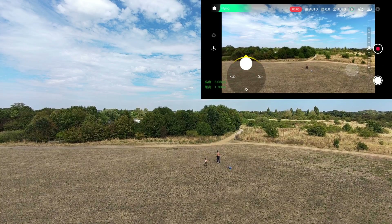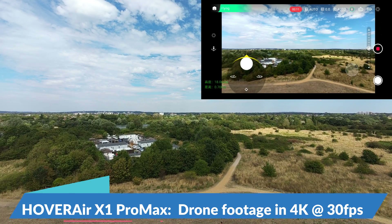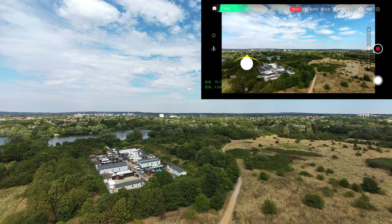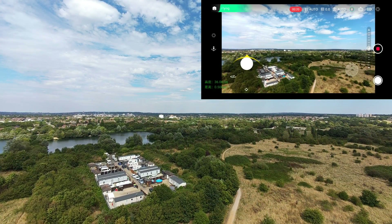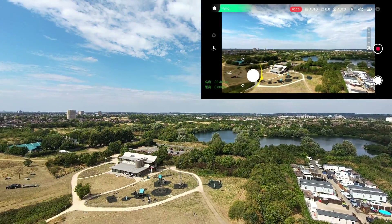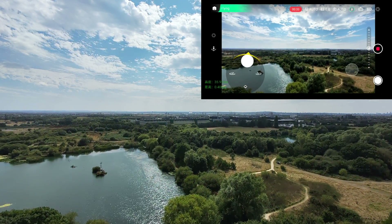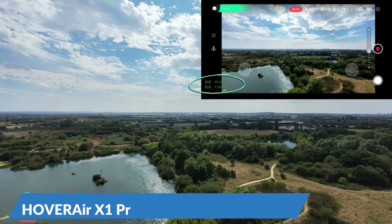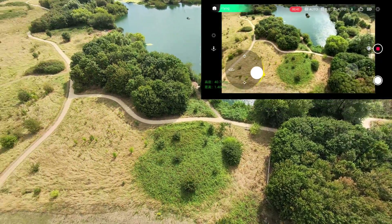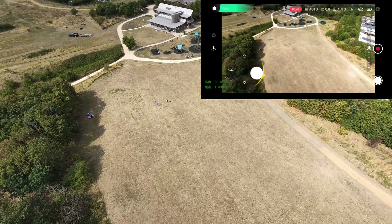Welcome back to another Hoverair X1 Pro Max beta testing video. The weather wasn't too bad last week — still quite windy, as you can see on the wind turbine popping up to the left — but I thought I'd take it up and see how high I could comfortably go without feeling like I might lose it. When reviewing the footage on the manual control screen, I noticed an indicator at the bottom showing height and distance, which suggests about 40 meters here — probably about right.